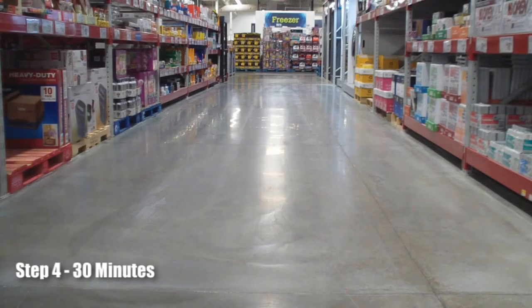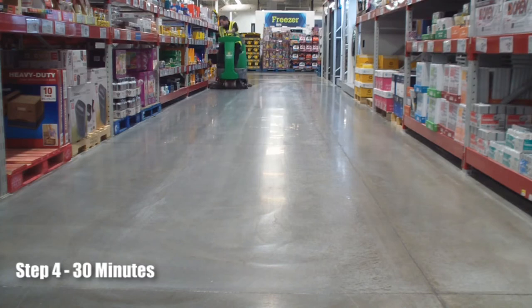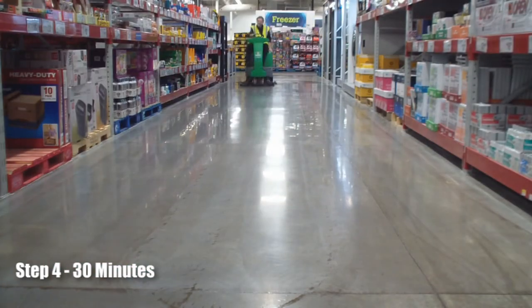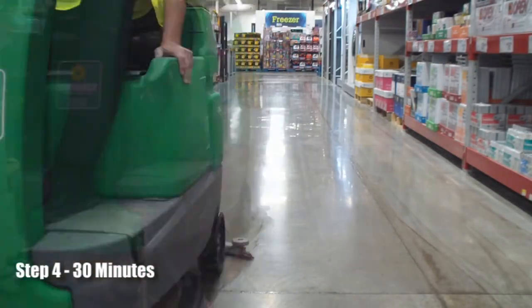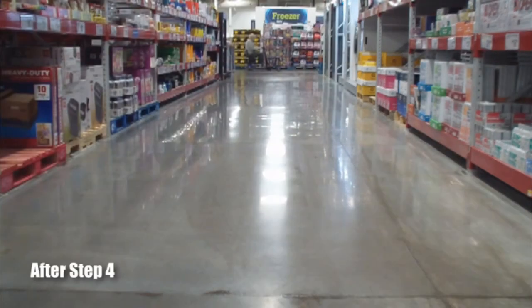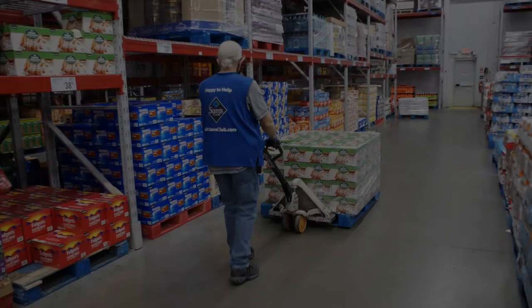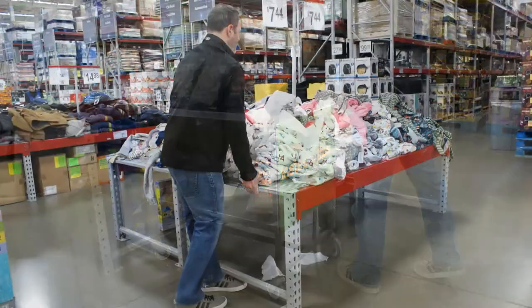Lastly, put Step 4 on the scrubber and clean the floor for another 30 minutes until complete. Once you have completed all the steps, that section of the club will be restored to a high shine. Then make your way around the club until the entire club has been restored. Always remember to routinely clean the aisles that have already been restored with the Last Grit Maintenance Tool. Be sure to move all items that were moved, like pallets or displays, back to their original position.